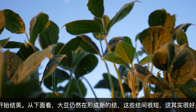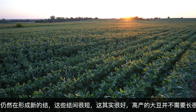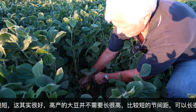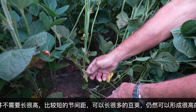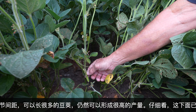Beans don't have to get tall to have a good yield. So if they joint close and they set a lot of pods, you're going to have some of your best yields, in fact. We'll lay this plant over and we'll take a look at it. There is a pod right there that has started down on the very lower end of the plant.